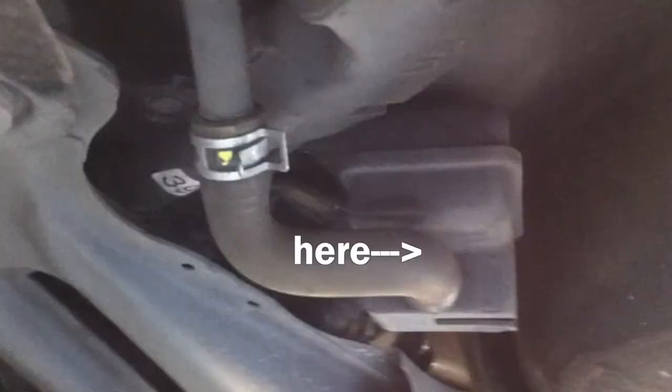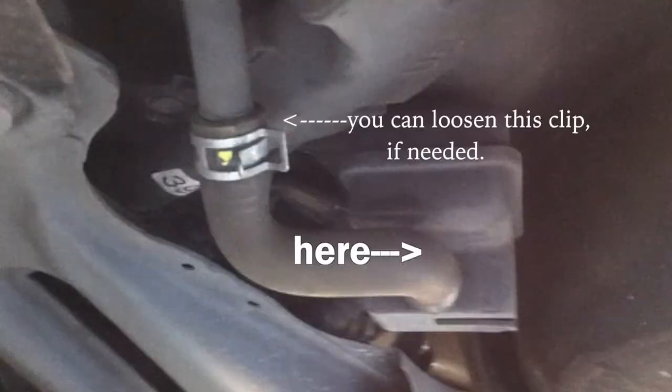You can find some good videos on YouTube about this. But you see here, you want to loosen that hose to equalize the pressure.